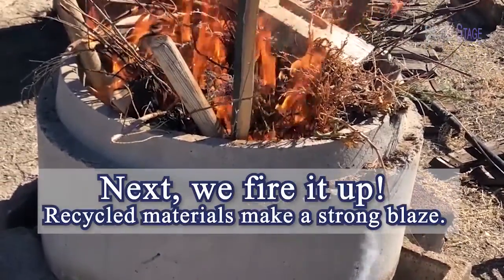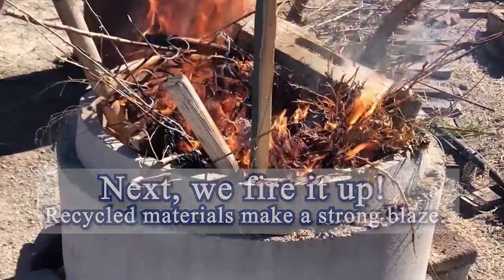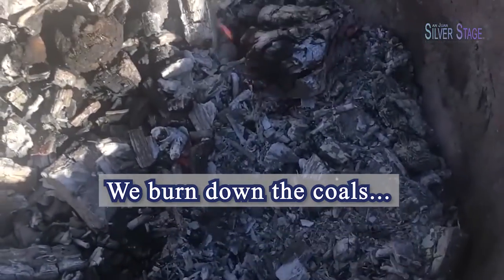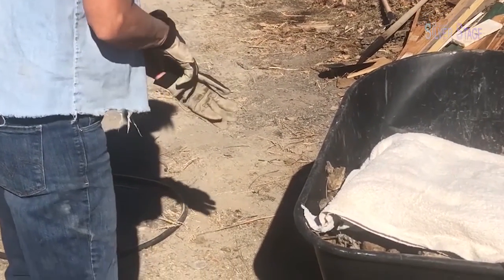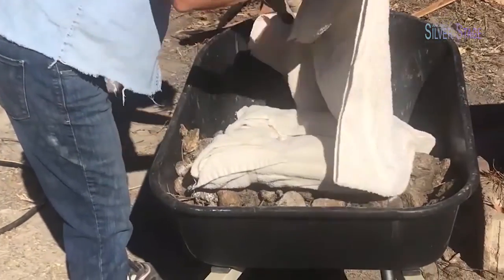Next we fire it up. Hardwood and garden pruning scraps make a strong hot blaze. We feed the fire and burn it down into coals. To avoid too much thermal shock to the unfired clay, I bring the tiles to a temperature up to 550 degrees over the course of several hours in my kitchen oven.